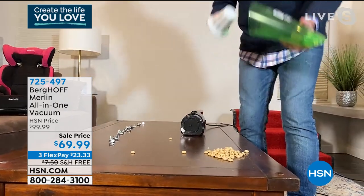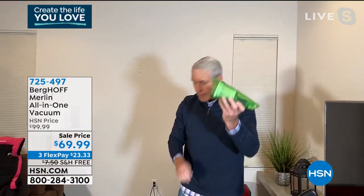I never touch the dust, dirt, and dander. You can just wash this in the sink. Just like that, I'm back to work.